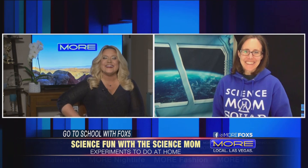It is time to go to school with Fox 5, and today we're going to get a fun science lesson with our science mom who's joining us via FaceTime — Jenny Bailiff. How are you, Jenny? I'm doing well. I'm at my home in quarantine, and I love that we can learn and be entertained through science at home.